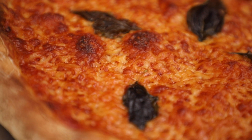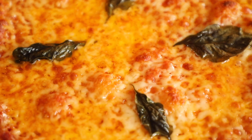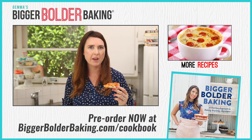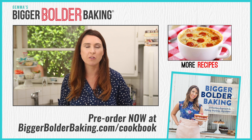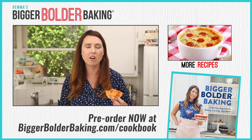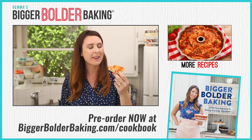The basil's crispy. Mmm. This is my go-to pizza crust — I've made it hundreds of times and I know you guys absolutely love it too. Head over to BiggerBolderBaking.com for the recipe and all of the tips, and please submit your photos when you make your pizza because I would love to see them. I'll see you back here really soon for more Bigger Bolder Baking.